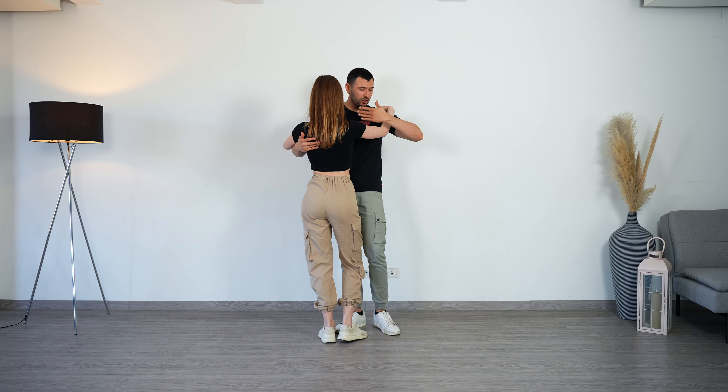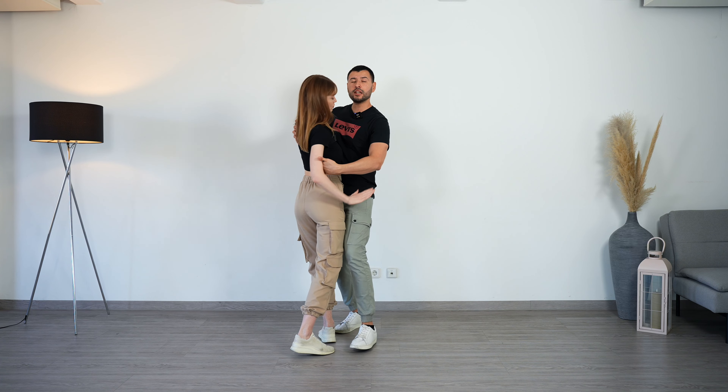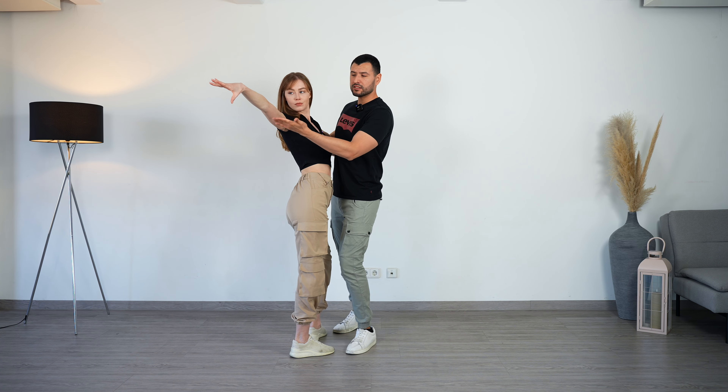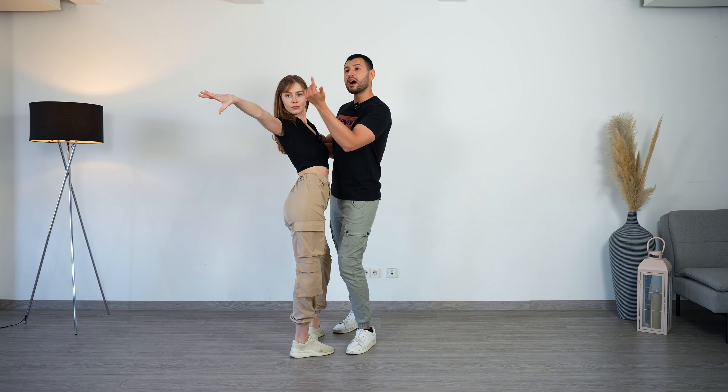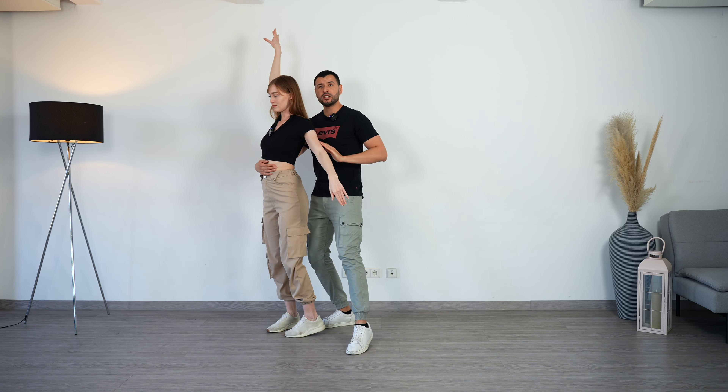Do you want to take your Bachata Sensual skills to the next level? We have an online program where we teach you step-by-step all the fundamental moves and techniques you need to know to master this dance. If you want more information, make sure to check out the first link in the description.